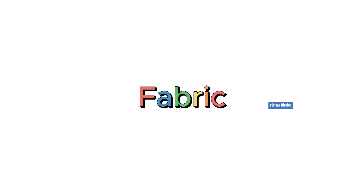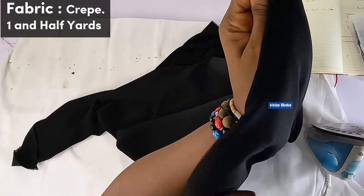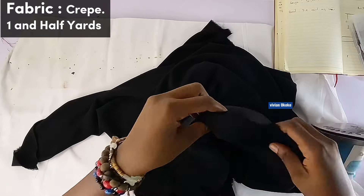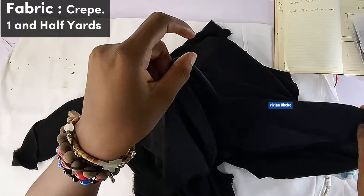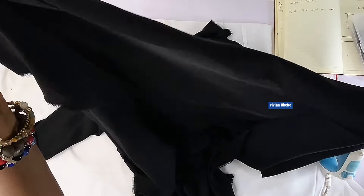What fabric did I use? I used a very, very soft crepe. This fabric is really soft and really light — it is not stiff. I would advise you to use a soft, flowy, silky fabric. I also used one and a half yards of fabric for this top.